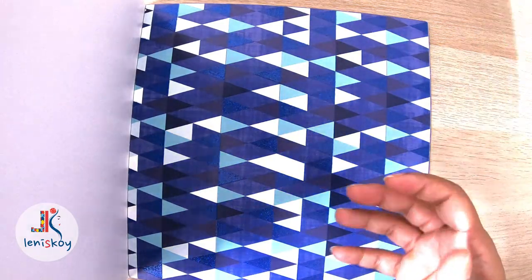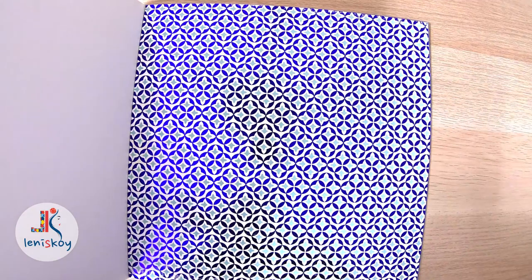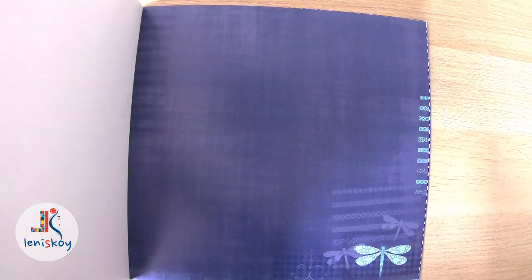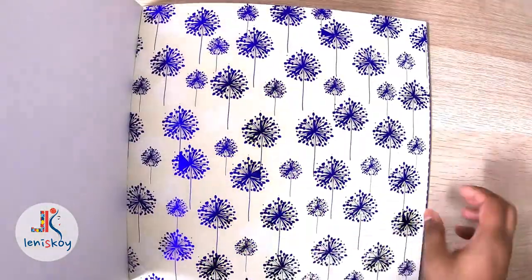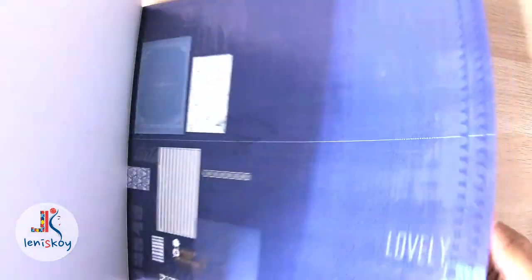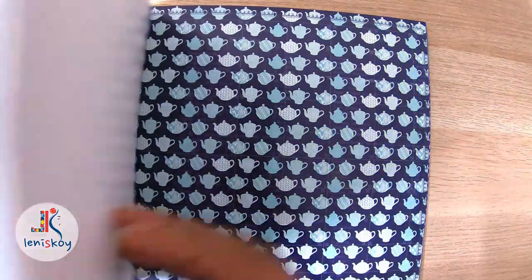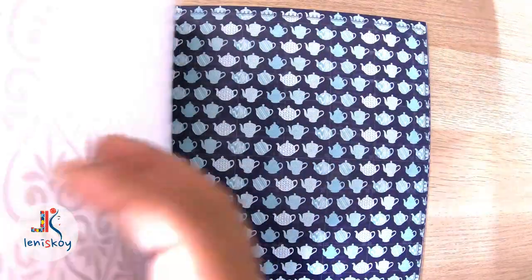You need not use all the different sheets in one particular project. You can create a number of projects from one paper pack. For example, if you want to make a masculine project, you can go for the check sheets and plain coloured paper. If you want to go for a wedding album or an anniversary album, you can use the glossy and glittery sheets.